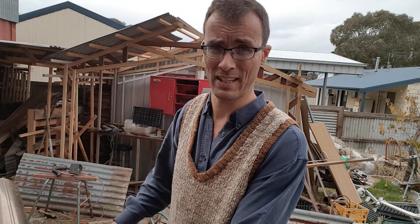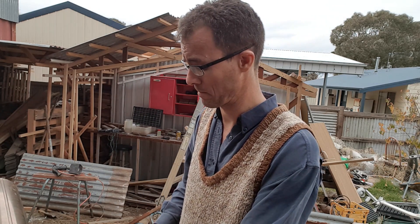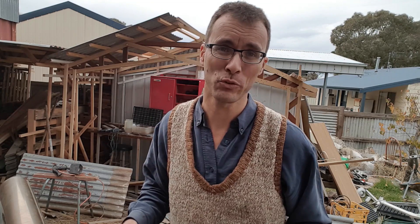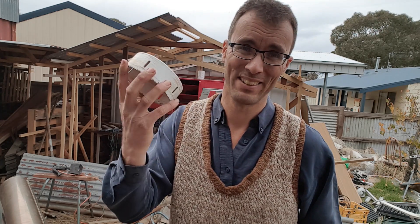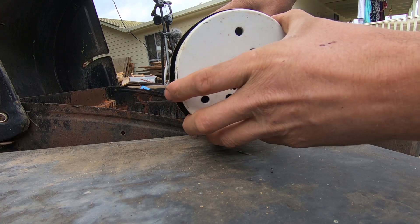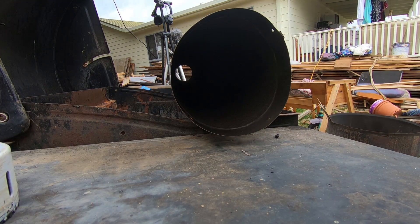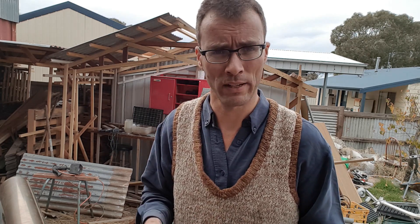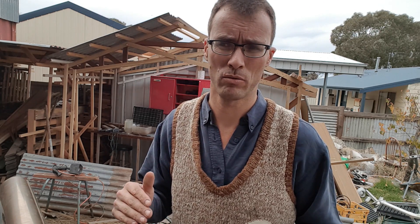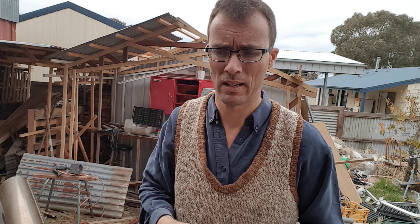We've got to cut this flue to length, fit it into the cabinet at the bottom, and go from there. The easiest way to cut the hole to fit the tube would be a hole saw, but unfortunately my biggest one is considerably smaller than needed. So what I'm going to do is cut a hole with the hole saw, then with an angle grinder cut-off disc cut some slashes in the hole and bend them in. That should work.